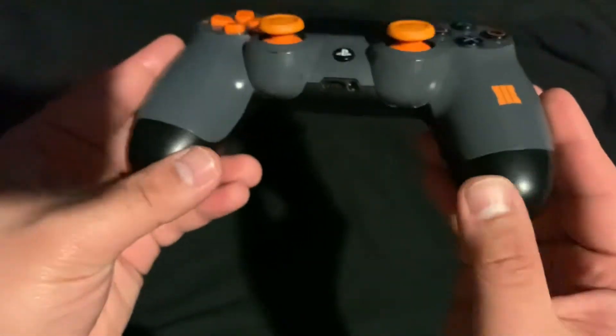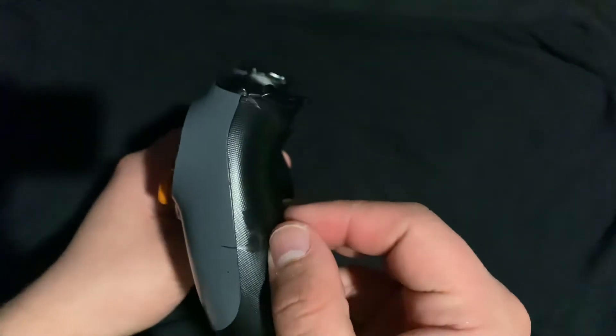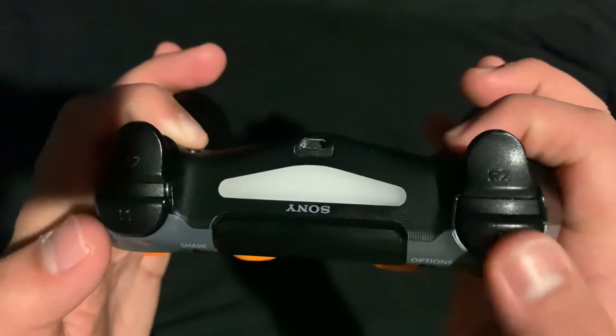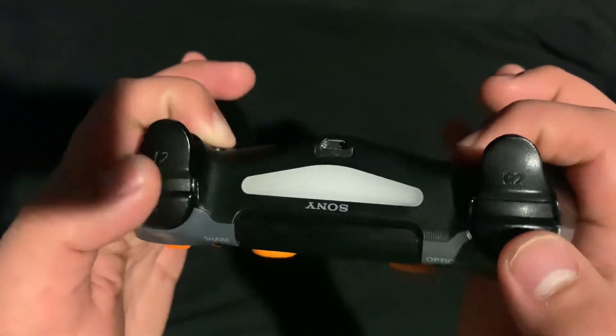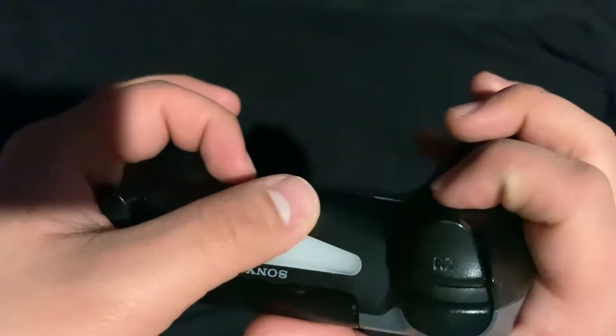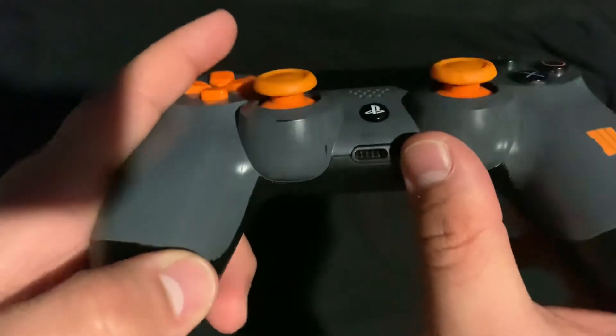The bottom part is black. Here are the sides — gray and black. You can see there's a mark on here, but that's fine. Here's the top: the R1 and L1, L2 and R2. Here's the Sony branding, the white light bar, and here's the charger port.